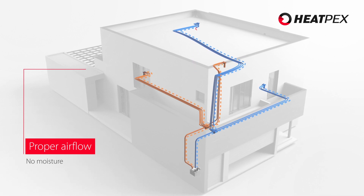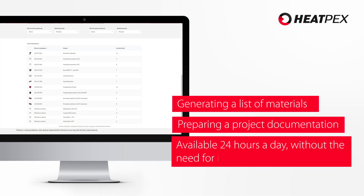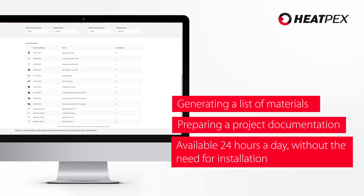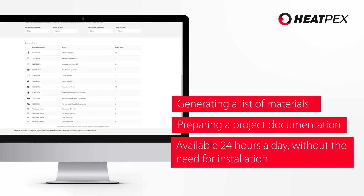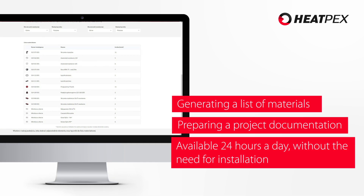Using the ARIA Planner application, you can design a heat recovery installation by yourself. The application will select the flow rate of the HRV unit, calculate the air flows for every room and prepare a working design with the full list of necessary materials.